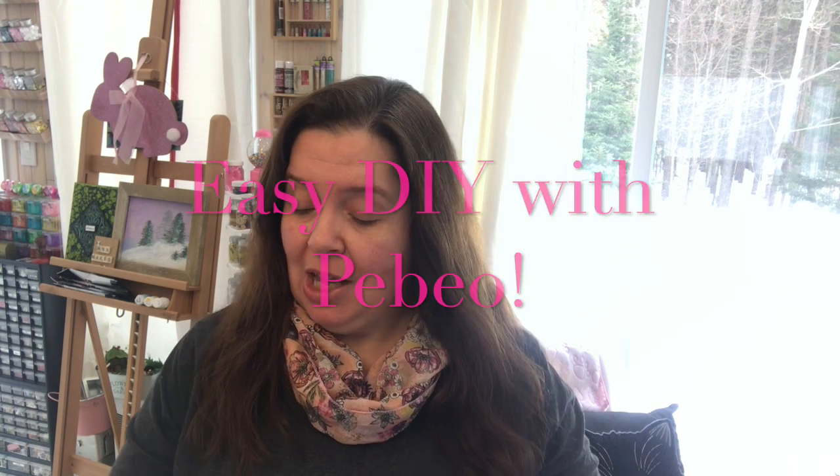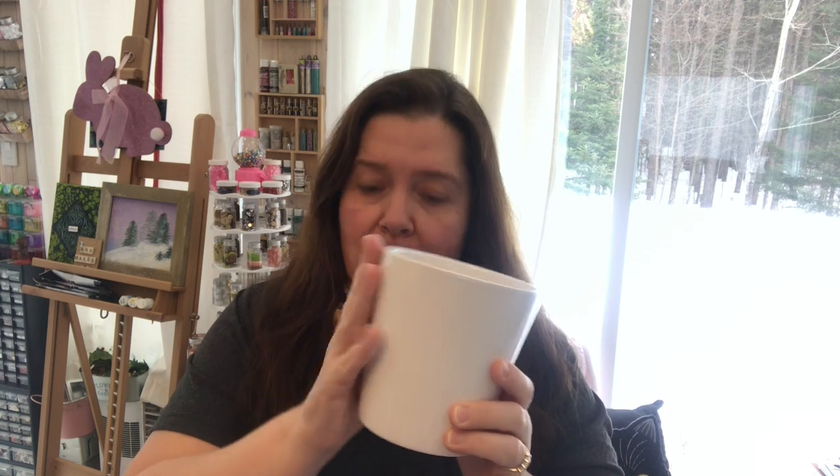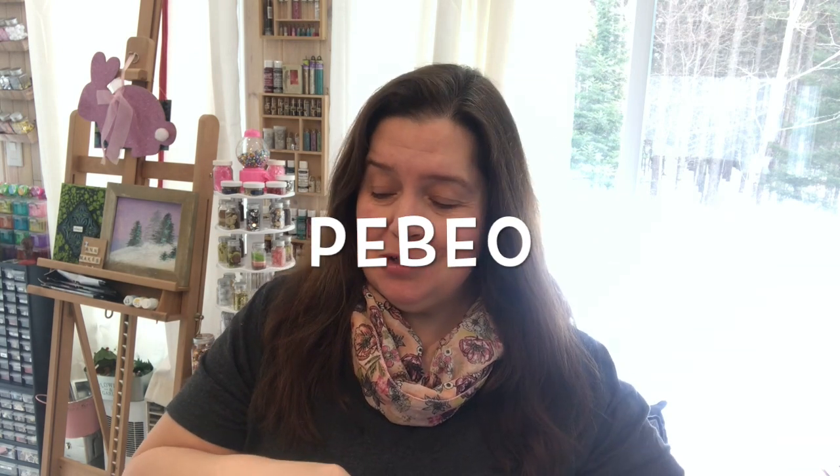Today I have a really easy, quick, and fun craft project to share with you. This would be a great piece of home decor — you can use this anywhere in your home, or also as a storage piece. Here it is: my little planter with a little black cat and paw prints. This was so easy to make using a simple, very inexpensive planter from the dollar store.